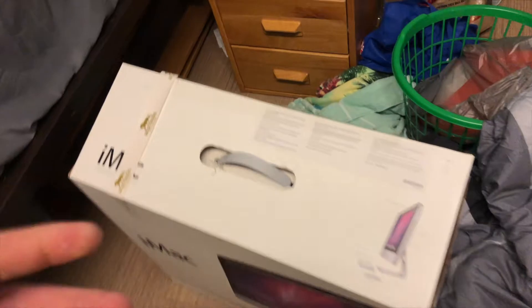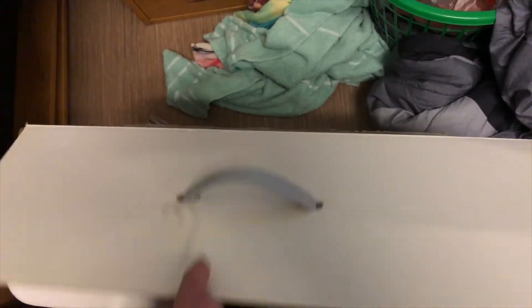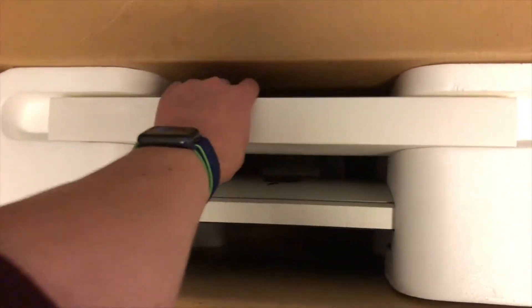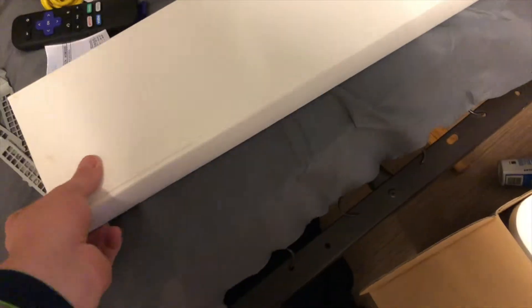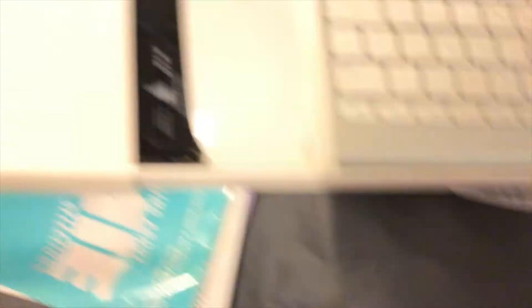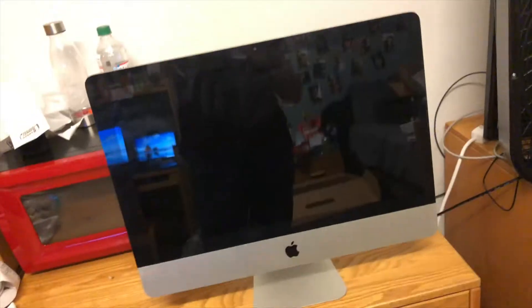In terms of opening this thing up, pretty simple — just a normal iMac box. Inside the box right here is the keyboard and mouse. It's also where I decided to put the extra RAM and the SSD I'm going to be putting in it, so those are in here as well. And then here's the thing itself — let me grab this out of the box. Just like that, we've got a 21.5-inch iMac right here.